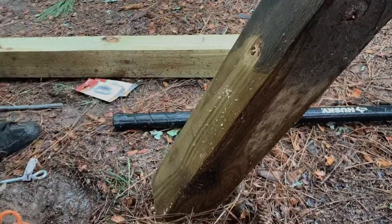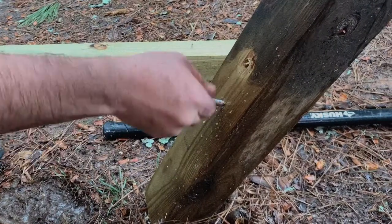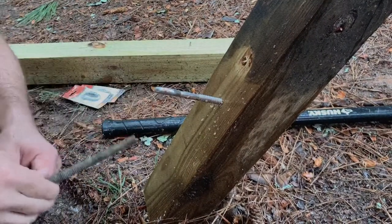Once your ground anchors have been installed, you'll want to pre-drill a hole in each four-by-four and install your eye bolt.